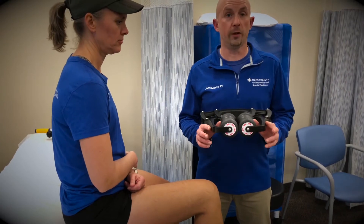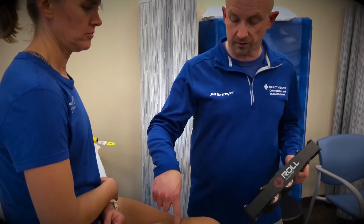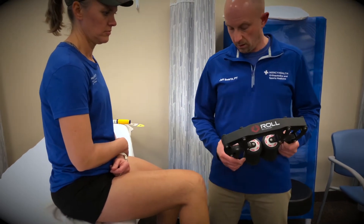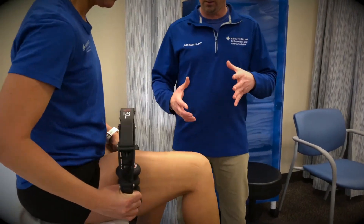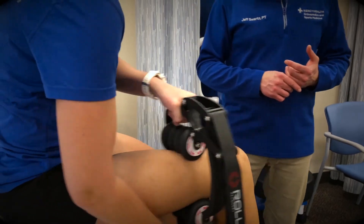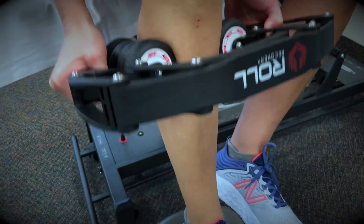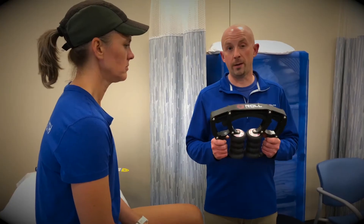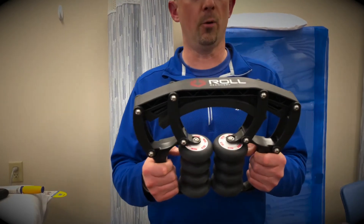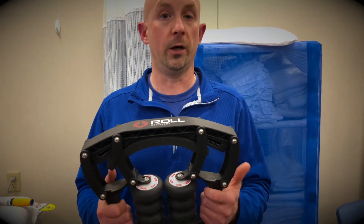Another recovery tool that we have is the R8 roller. This thing is going to give us compression — we're going to be able to get onto the quads, the adductors, the hamstrings. We can also use it down on the lower leg on the calves. This does put a fair amount of compression, and she's going to be able to go back and forth and really hit those spots that she feels are tender. This is going to give you some pretty aggressive soft tissue mobilization, the same kind of stuff that we're going to be doing with you in the clinic. With this R8 roller, you can adjust the tension — some people may want a little bit less, some may want a little bit more, but you can customize it to what works for you.